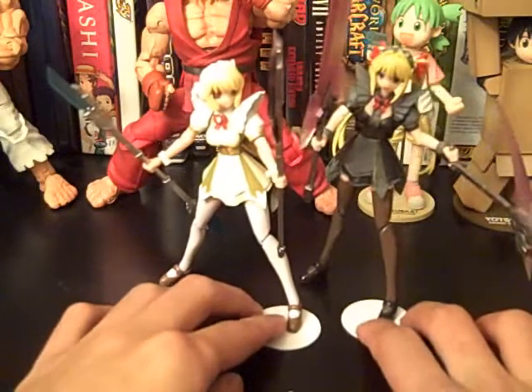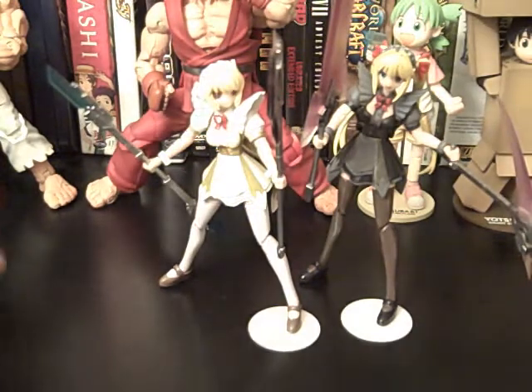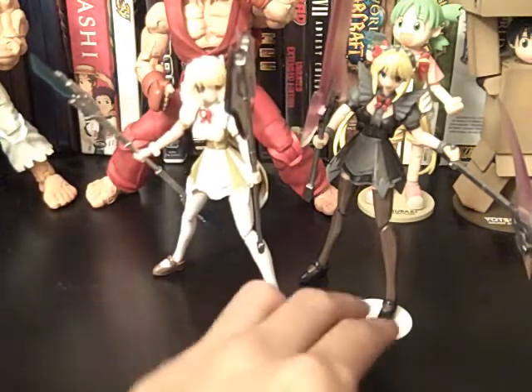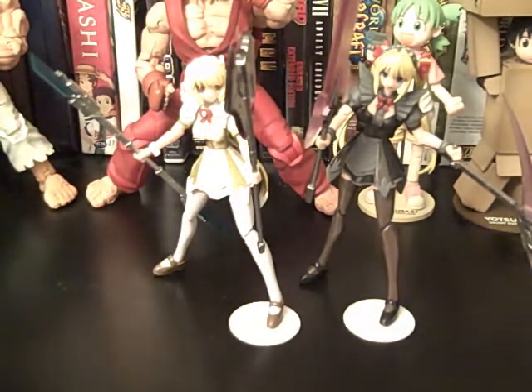So here they are — the Dual Made EX. These are the repaint versions. Nice detail. Articulation sucks. But I'm a sucker when it comes to hot girl figures, so.